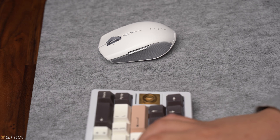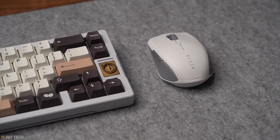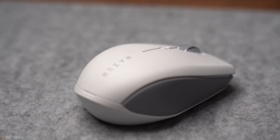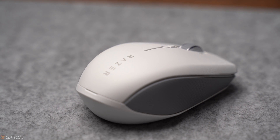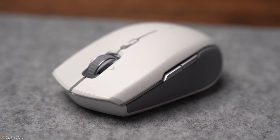Overall, the Razer Pro Click Mini has a very premium feel and look, so you wouldn't be embarrassed whipping it out on the table. That's it for my quick unboxing and review of the Razer Pro Click Mini — if you guys liked this video, give it a like and comment down below. This is BBT Tech signing out. Peace.